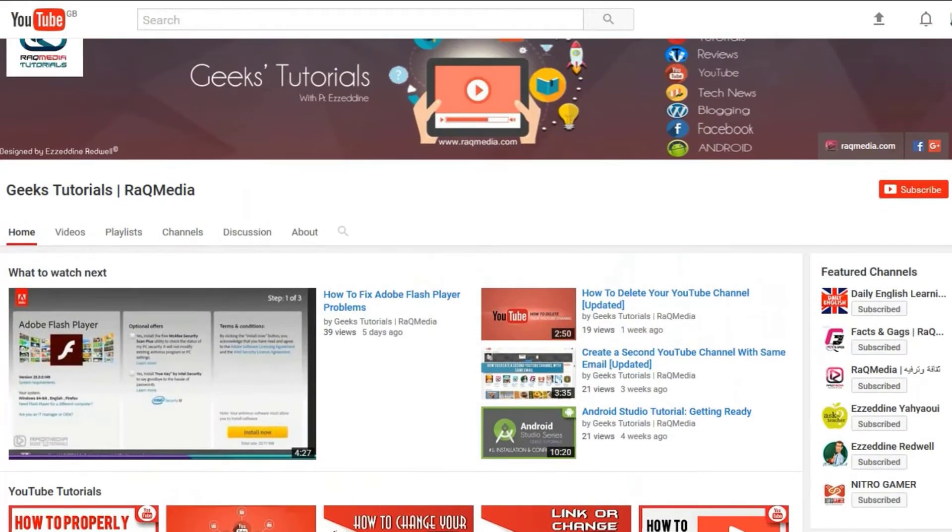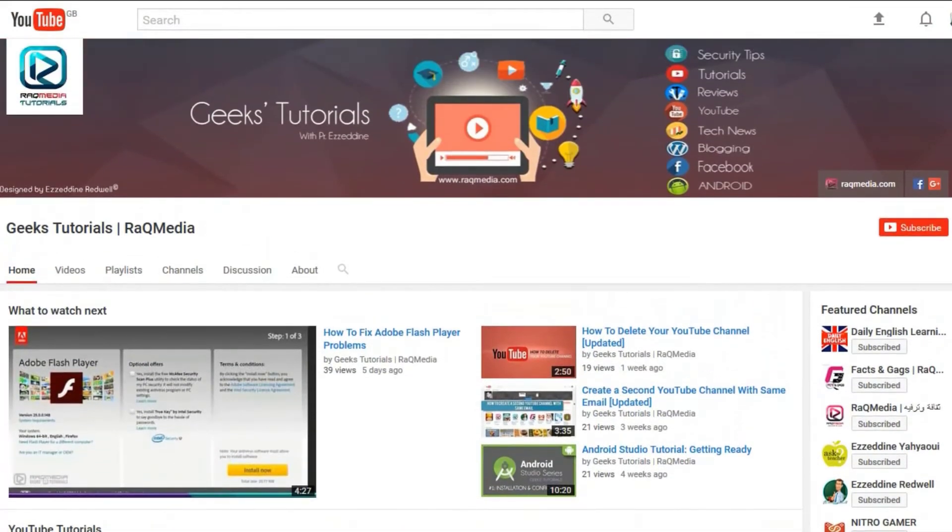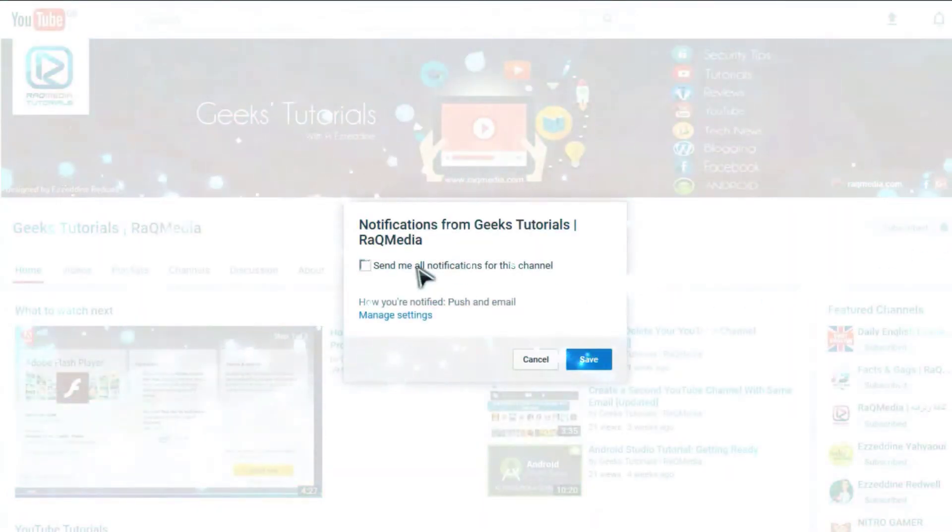If you liked this video, do consider sharing it, click the like button, and leave us a comment below — we'd love to hear from you. Don't forget to subscribe to our channel and turn on notifications to get the latest tutorials that will inspire, empower, and connect you.